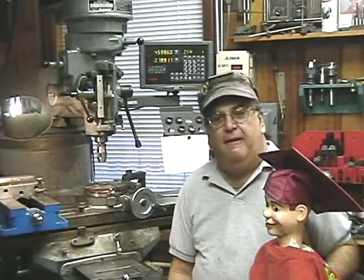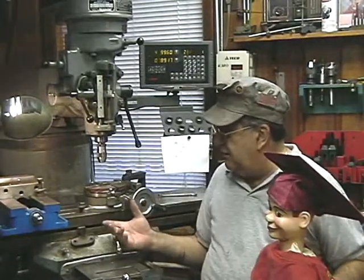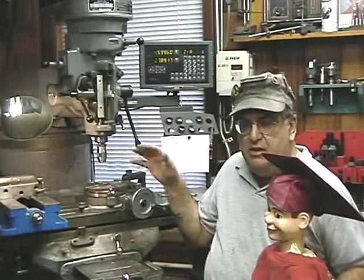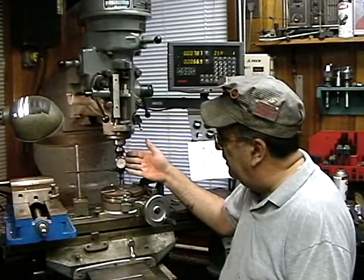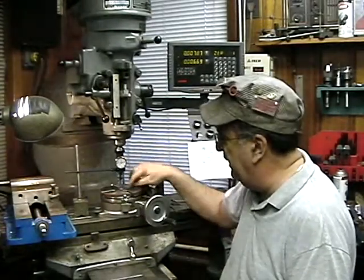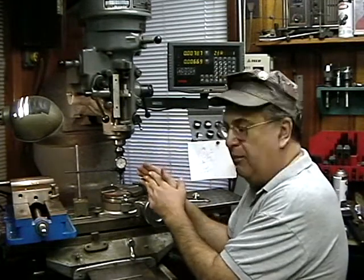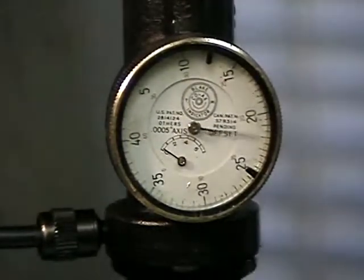So we're going to proceed with the machining. What I'm going to do is indicate the vise, then do the machine work — drill the holes and use the rotary table. I'm using an indicator to find the exact center of the rotary table. I can actually run the machine while indicating, and once it reads zero, I know the exact center.